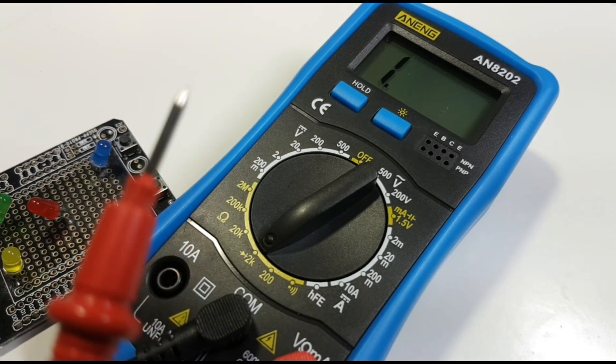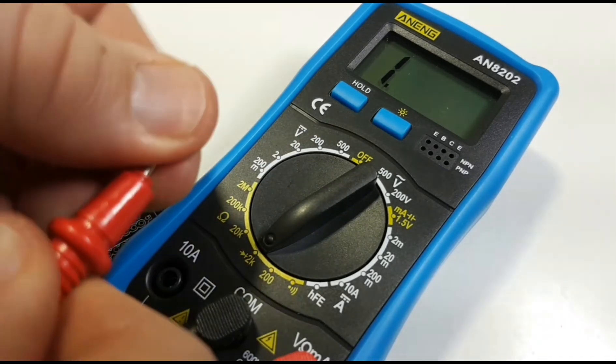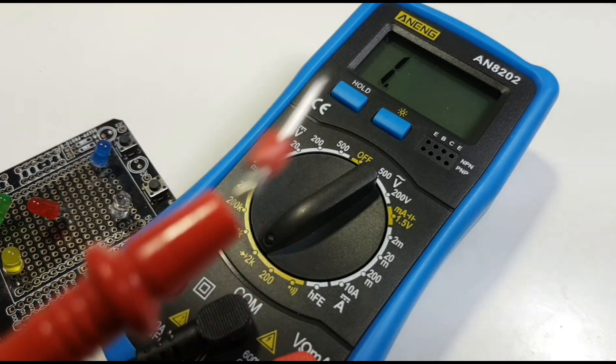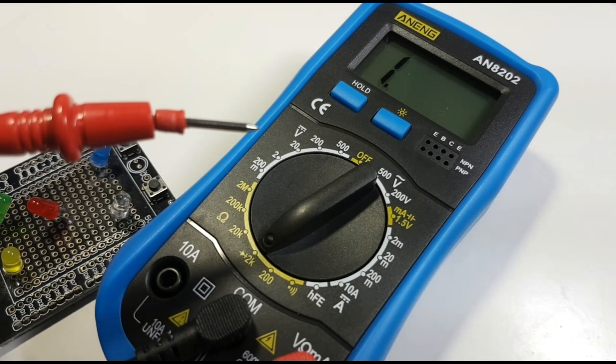These leads, as you can see, are starting to wear out. There we go — well, that was just a matter of time. In terms of the LED indicator: yes, it does light them up, but it does not give us any forward voltage drop. Time for some new leads.